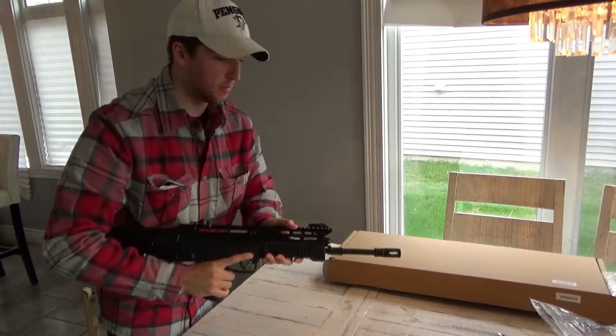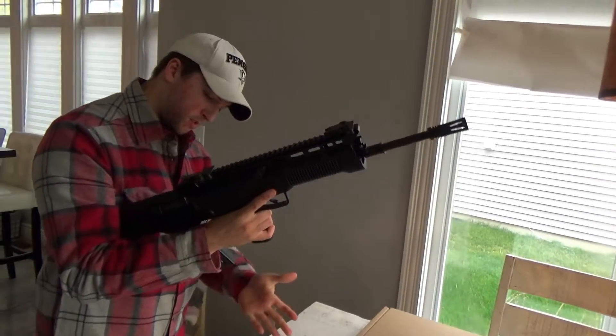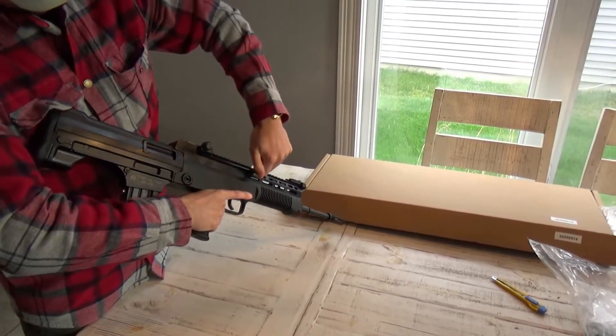Let's put the mag in, see how well the mag fits in there. Not too bad. Does it lock back on the empty bolt? Nope, it doesn't.